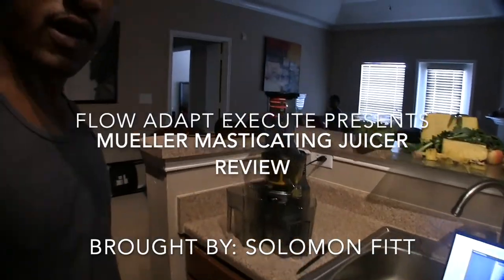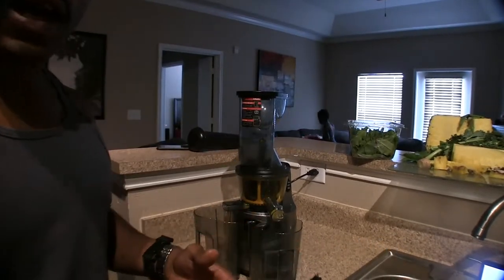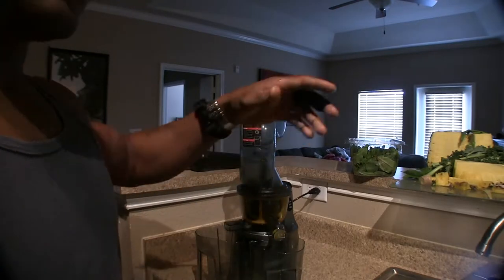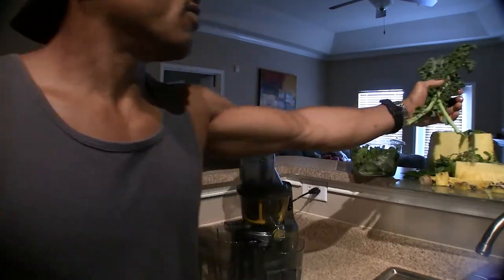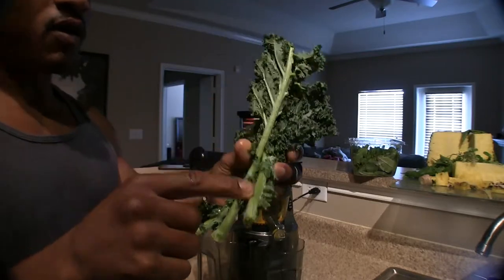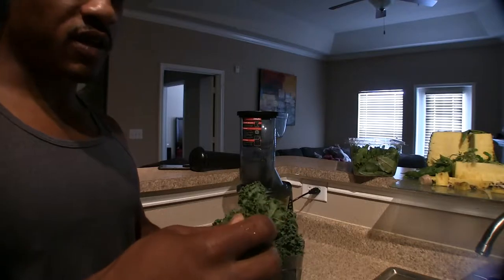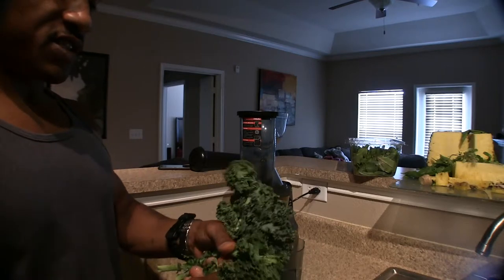Alright guys, I'm back. So basically what I got is a few items I'm going to put in this juicer. The first one is some washed kale — this is where most of the juice is gonna come from. This machine does a better job of juicing these leaves than a centrifugal juicer, because with a centrifugal juicer you wouldn't get anything hardly.